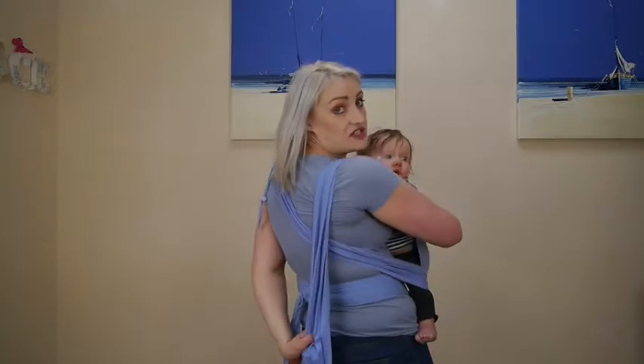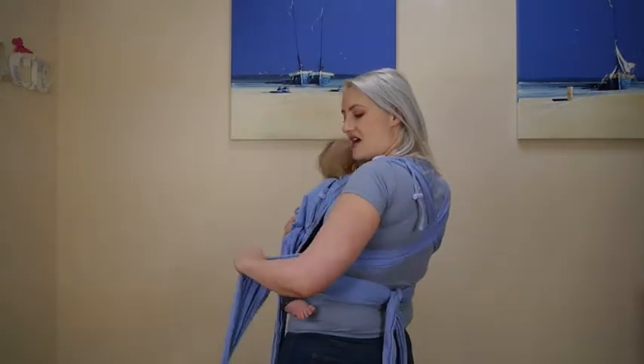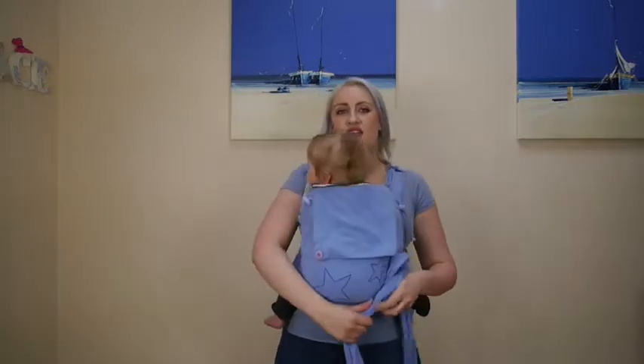Opposite hand to opposite shoulder — again, I can give it a little bit of a help. Come round my back and under his bottom.